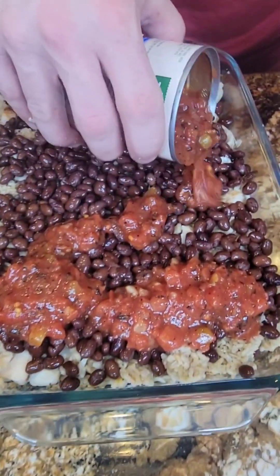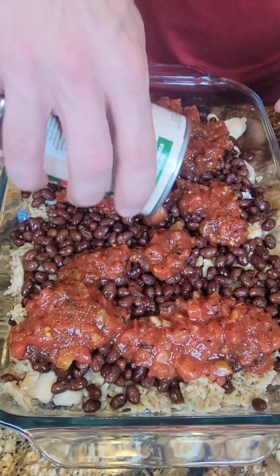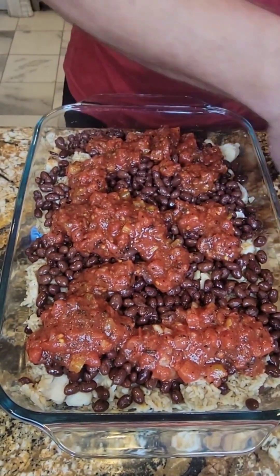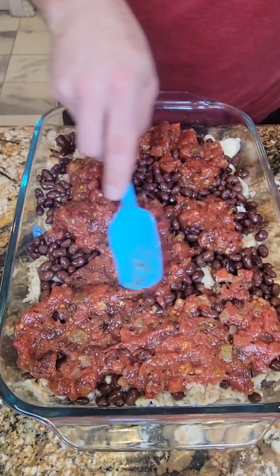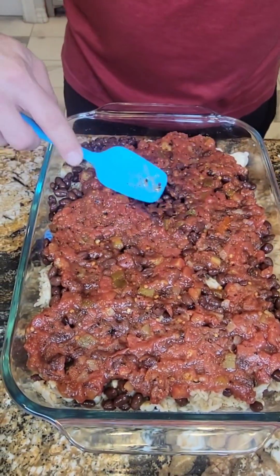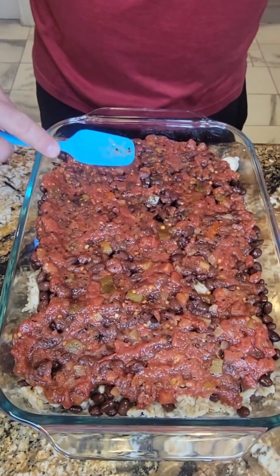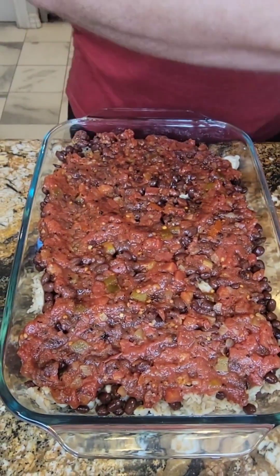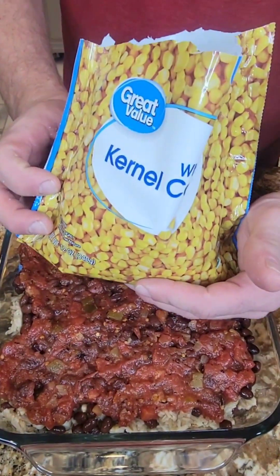Next we have some fire-roasted diced tomatoes. It's going to be a little bit more difficult to spread, so I try to get it a bit more even before I hit it with my spatula. This is actually the basis for the dish — Rachel had seen these when we were out shopping and said she had an idea, and then this was born. See, that's pretty evenly spread.